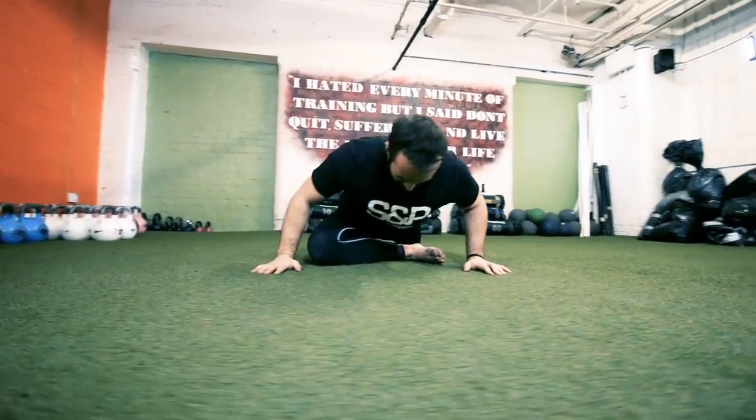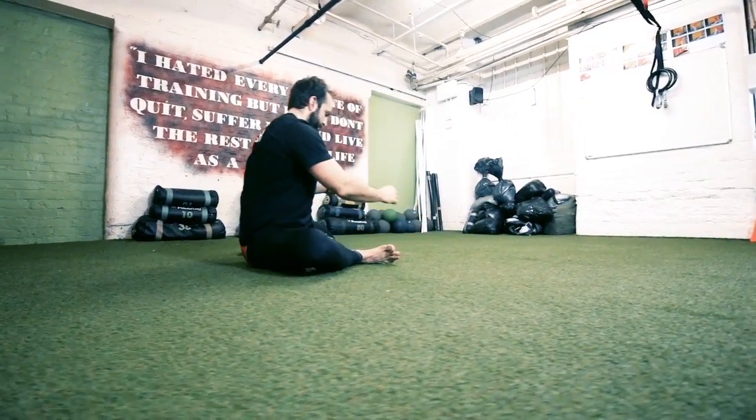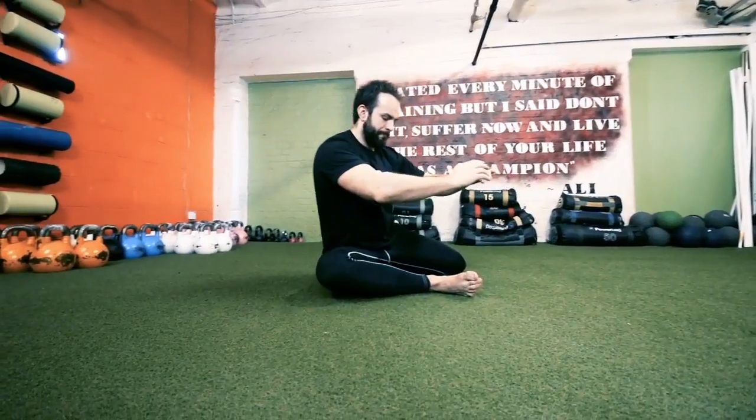Then drop your right knee to the floor into a glute stretch, and lean forward if you can. From there, go to a 90-90 position, and the aim is to touch your left foot onto your right foot.